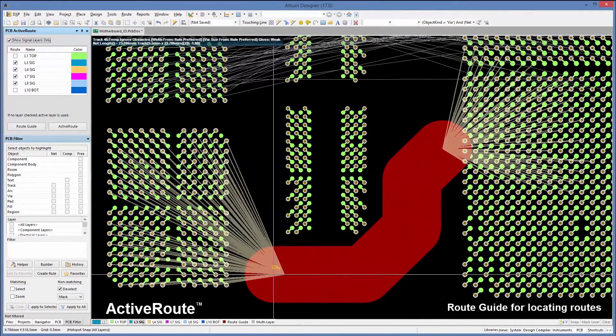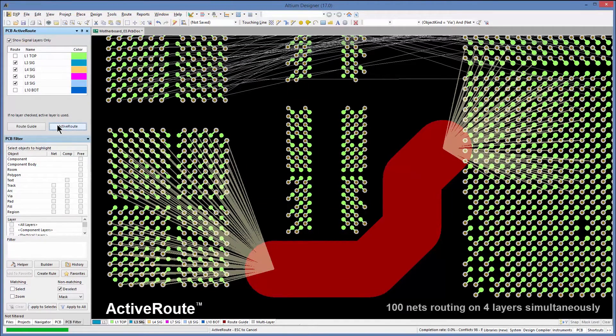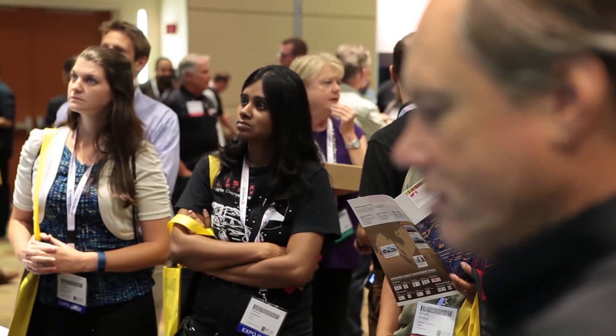It also can route on multiple layers, and this is really important. It's not just routing on one layer at a time — you can route on multiple layers and it will distribute the routes across those layers so that you can, after they're routed, have space for tuning. That's really important.